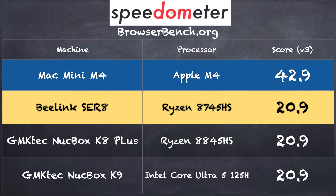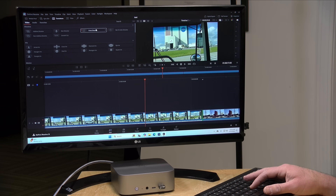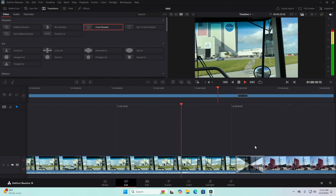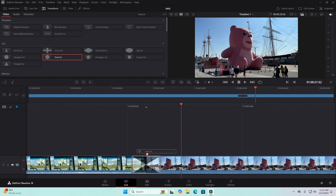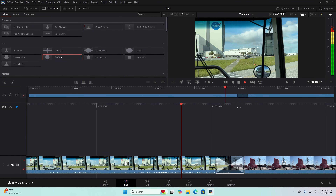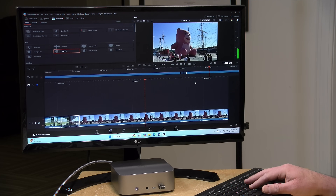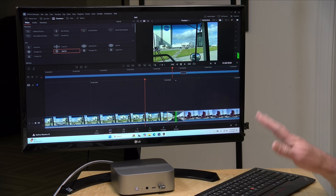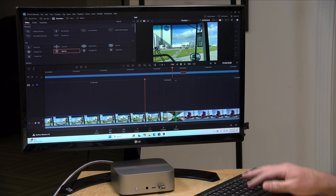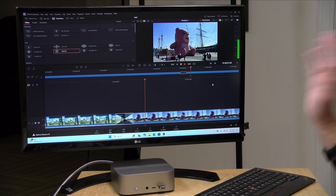Of note, the Mac Mini M4 came in with a much higher Speedometer score of 42.9. For light video editing even at 4K 60, this machine should perform just fine thanks to Ryzen's built-in graphics. Dropping in a cross dissolve and playing back showed no real lag or slowdown. You can probably go a bit beyond basic editing into color grading and similar tasks, though for very fast real-time previews a discrete GPU would come in handier. For the type of editing typical of YouTube and social media, this is more than adequate.